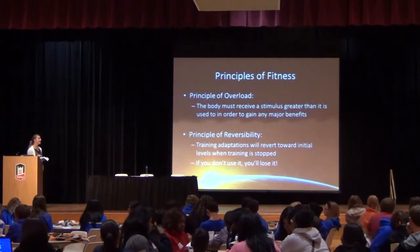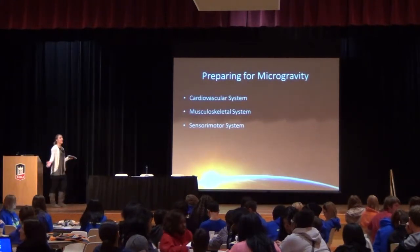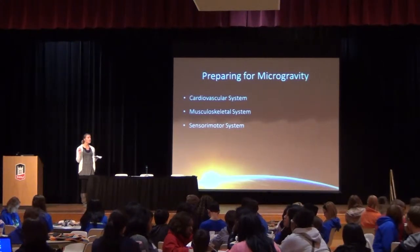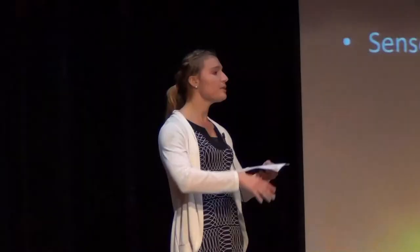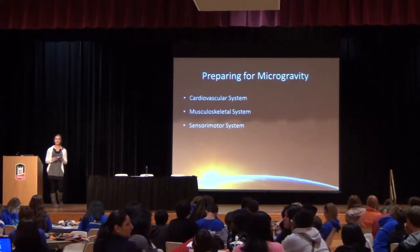When an astronaut reports to the center on Earth, even before they've been selected for a mission, they start their physical training — a general conditioning program. Two years before they leave Earth is when they're typically assigned their specific mission, and that's when training becomes more specific. Are they going to be on the moon? On the space station? Working on different equipment? There are three systems they specifically target in their training here on Earth.